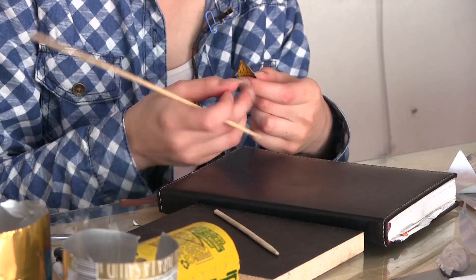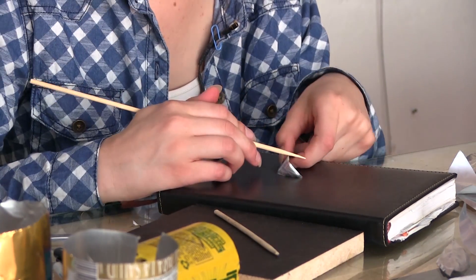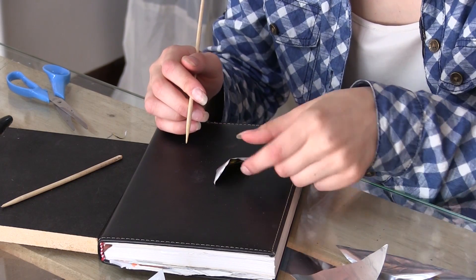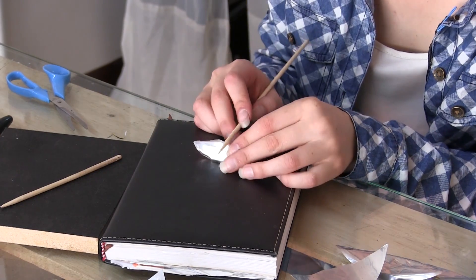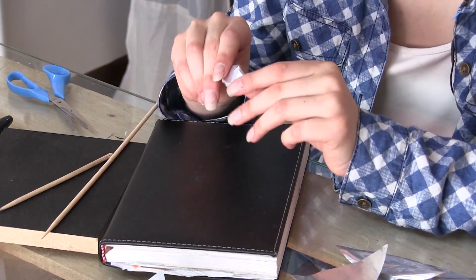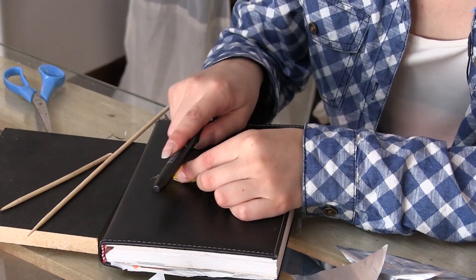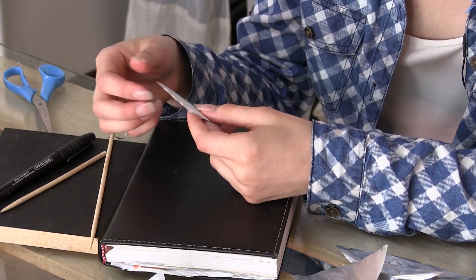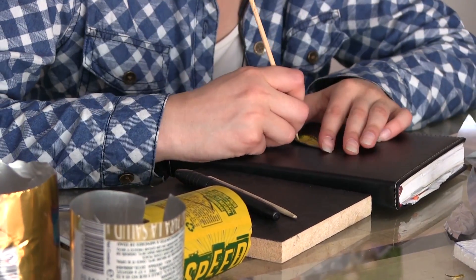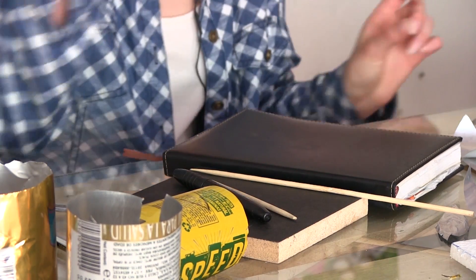En esta parte, si quieren, le hacemos como un poquito inclinado. Y ya con el repujado vamos a perfeccionar. Si ustedes quieren, utilizan guantes, o si tienen unas manos muy delicadas, porque suele suceder con este tipo de materiales que nos podemos cortar. La idea es que no nos cause ningún accidente el hecho de hacer manualidades. Ya terminamos esta hojita.